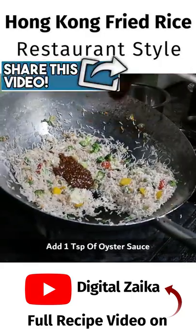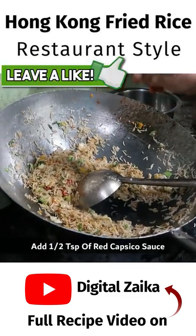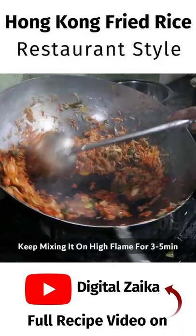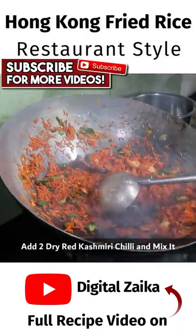Now we will add soy sauce and oyster sauce. We will add red capsicum and spring onion. We will mix it well and add red Kashmiri mix.